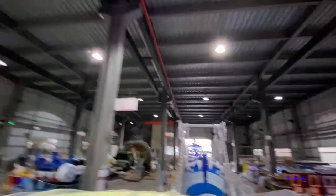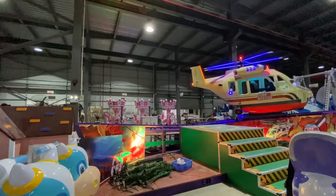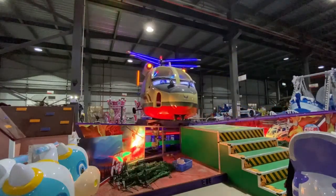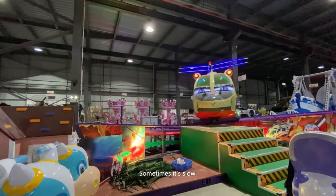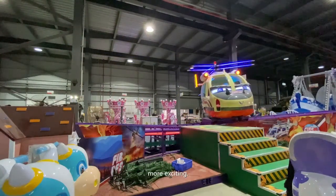You can see the whole shape is very beautiful. The speed sometimes is fast, sometimes is slow, which makes the gameplay more interesting, more immersive.